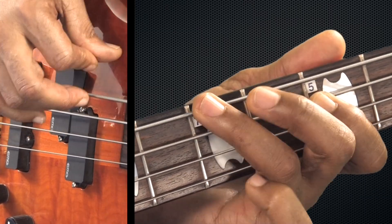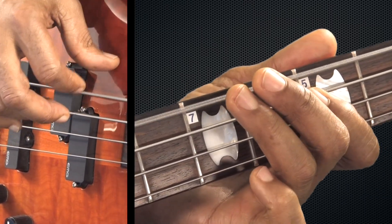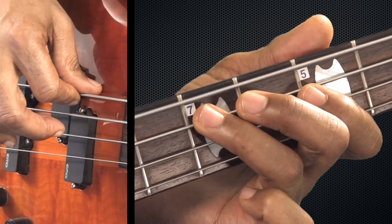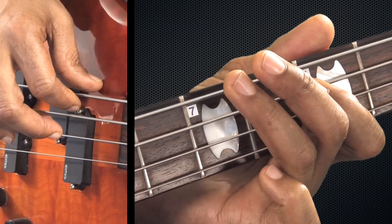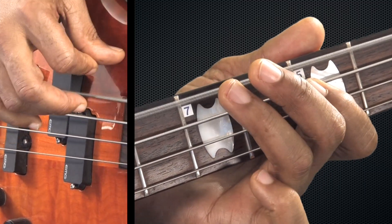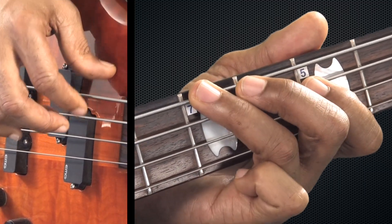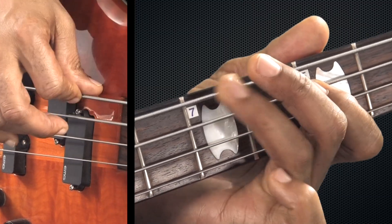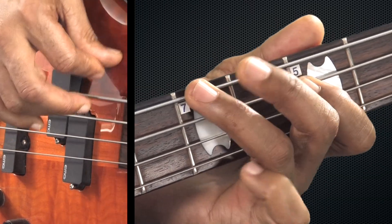Now let's put it all together. 1, 2, 3, 4... A little more swagger.